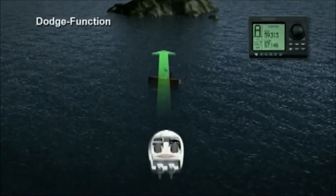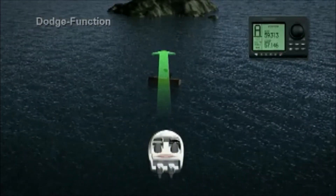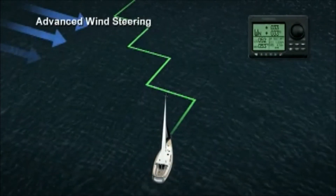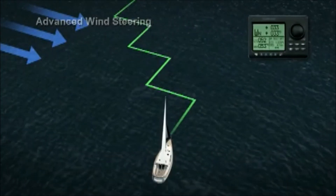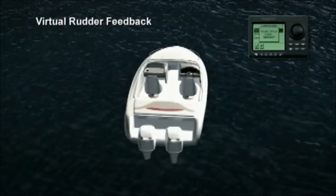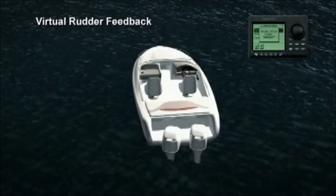The dodge function allows you to steer around obstacles without disengaging the autopilot. Advanced wind steering utilises information from your wind vane to optimise velocity made good and lay line calculation for the best tack towards waypoints. Virtual rudder feedback eliminates the need for a rudder feedback unit, making it easier than ever to fit an autopilot on boats without inboard engines.